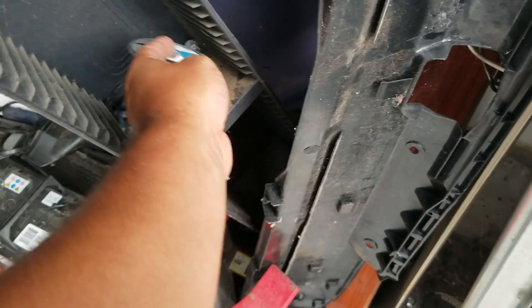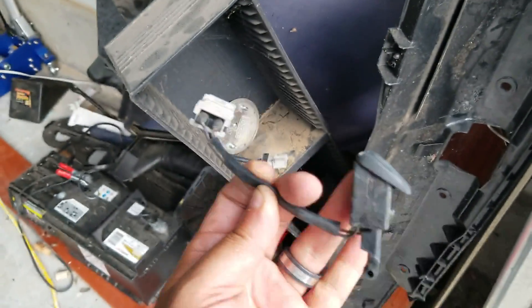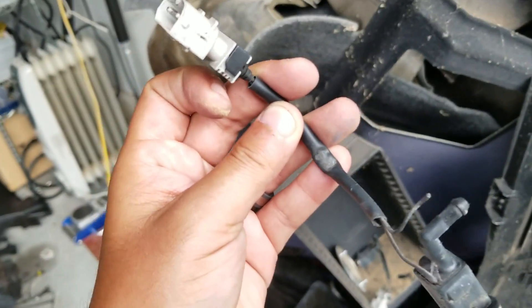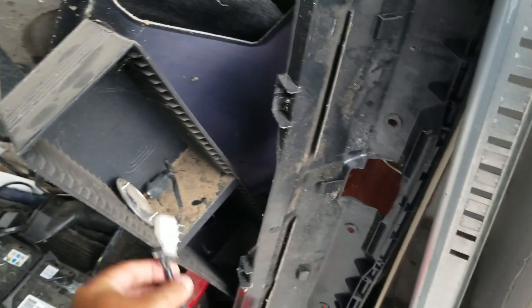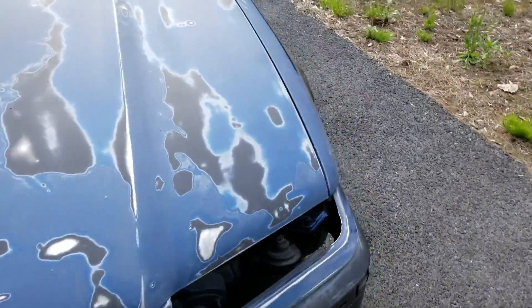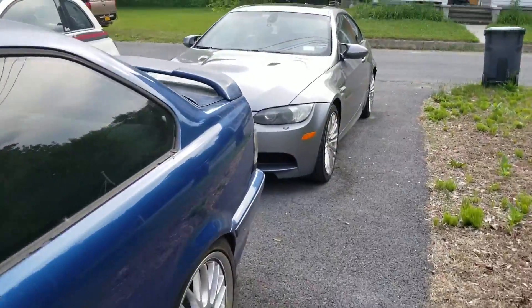I need to buy a new badge. This one is good, but this other one's broken and I'm not going to take it apart and fix the wire — it's probably a five-dollar part on eBay. If the wrap job comes out great, I might try to do the same to the gray car too.